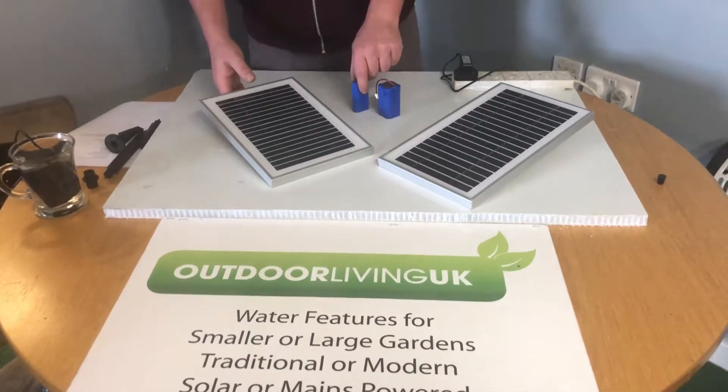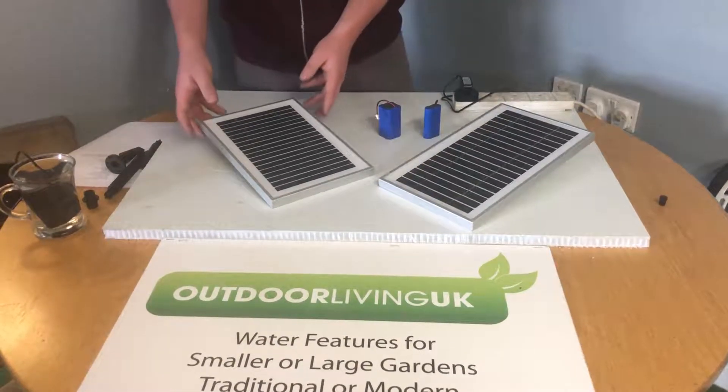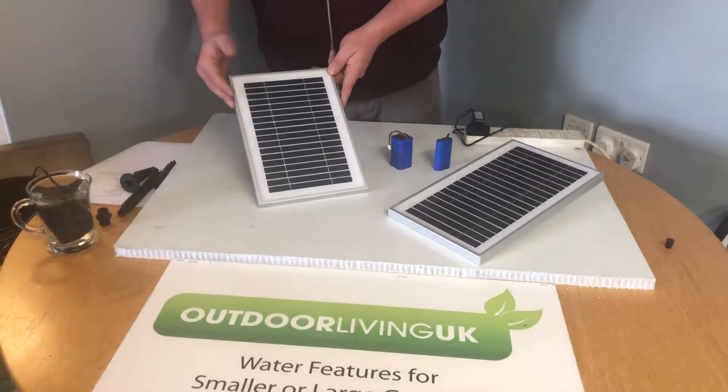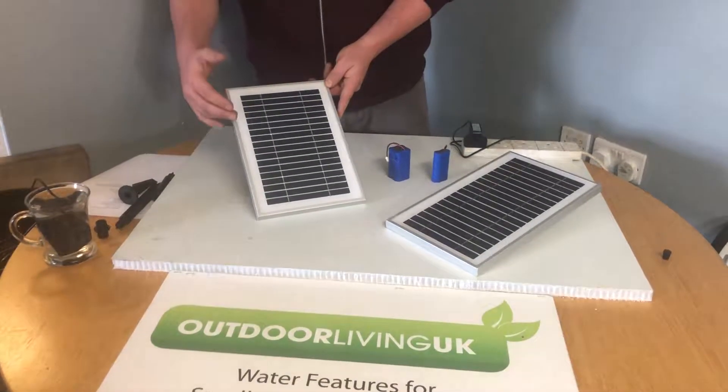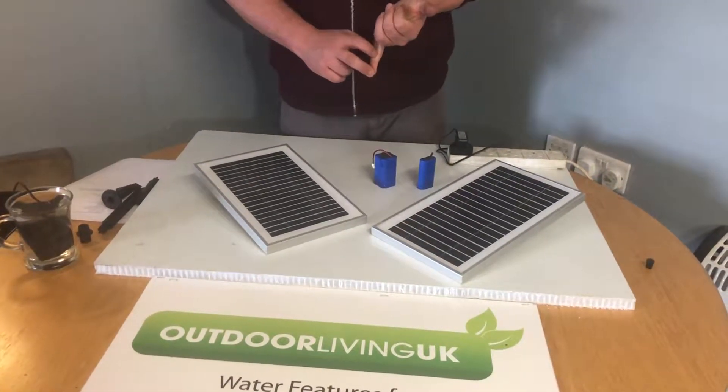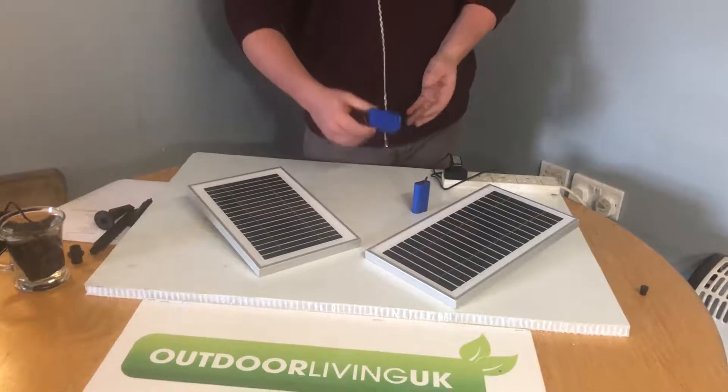Unfortunately, due to the colder climate in the UK, we're unable to guarantee any specific performance expectations, and we are unable to offer any troubleshooting guidance during these months. This is due to lower UV strengths and colder climates that cause battery degradation.